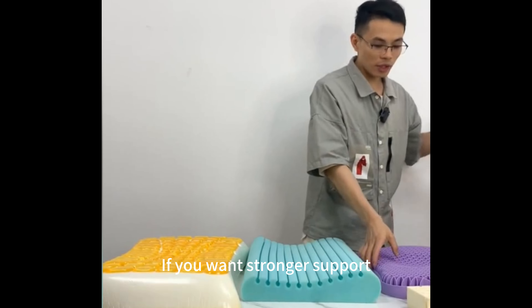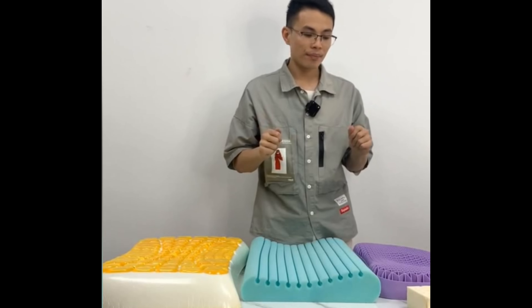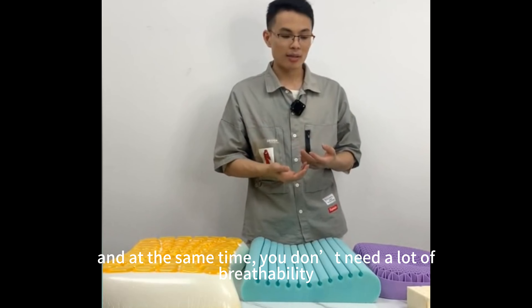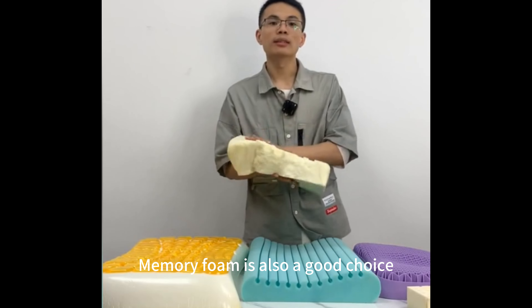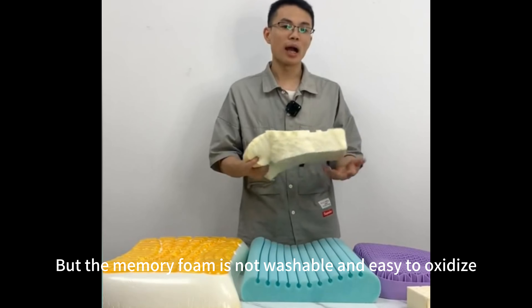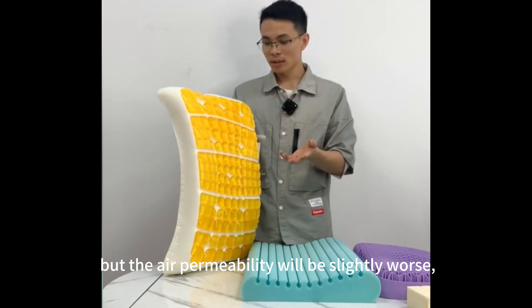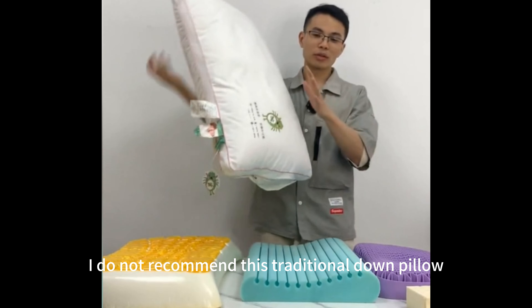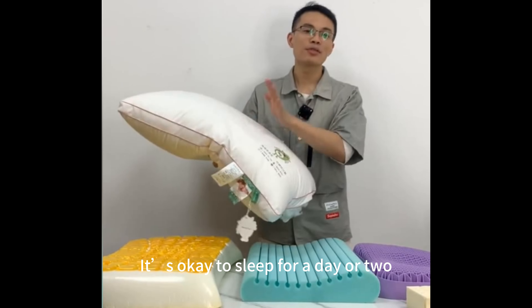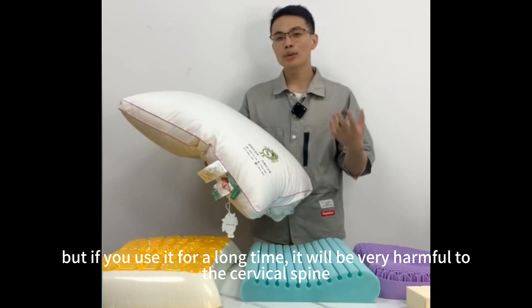If you want stronger support but also want it to be softer, and at the same time don't need a lot of breathability, memory foam is also a good choice — but memory foam is not washable and is easy to oxidize. Although this kind of gel pillow is cool, the air permeability will be slightly worse; if you are looking for a cool feeling, you can try it. I do not recommend the traditional down pillow — it is totally unsupportive. It is okay to sleep on for a day or two, but if you use it for a long time, it will be very harmful to the cervical spine.